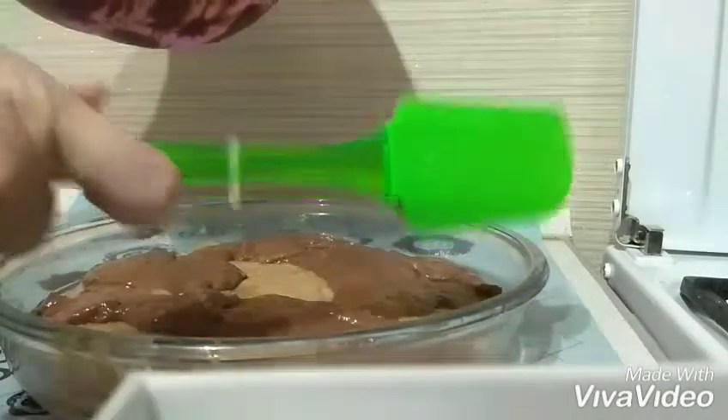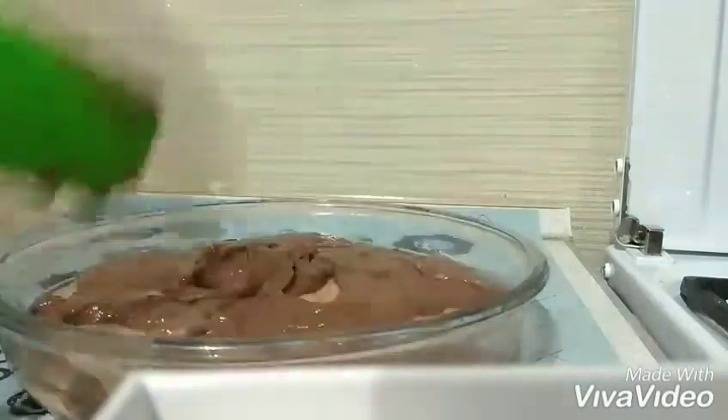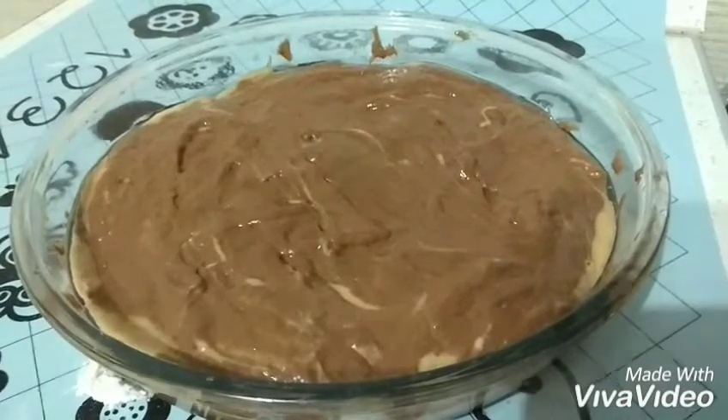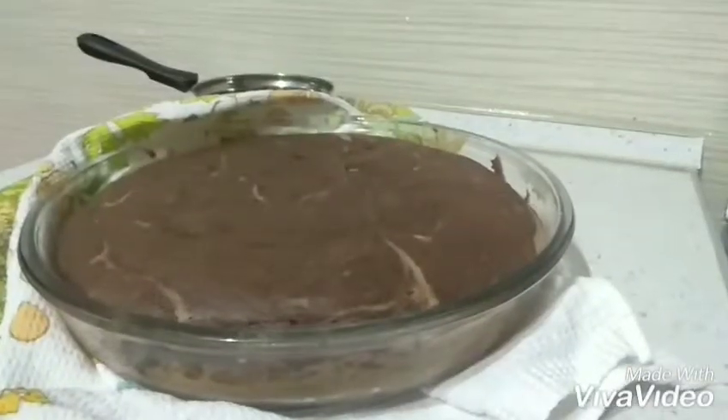I'll use this spatula to take it all out. Place it in the oven at about 170 degrees Celsius for 45 minutes. Here is our baked pie.